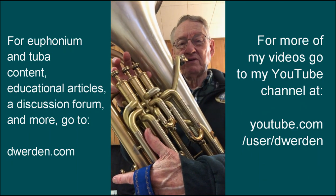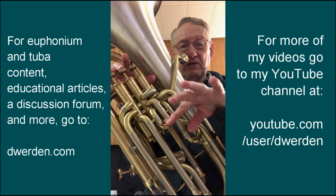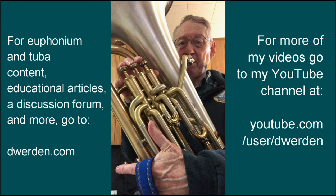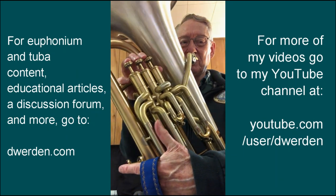The other option is to do a half valve movement as you're doing the slur. That helps to smooth it out. Now, we're not trying to do a gliss, but rather just a subtle effect to smooth the slur.